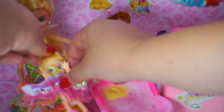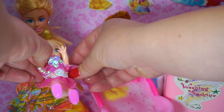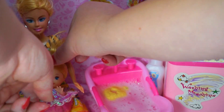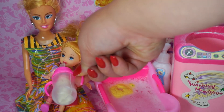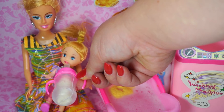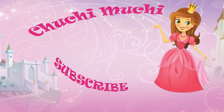And now, we'll dress you up in your pink, clean Barbie dress! And your milk is ready! And now, we'll be right back!